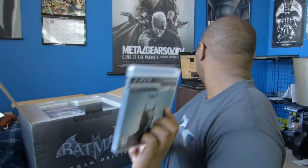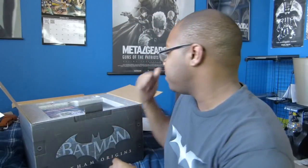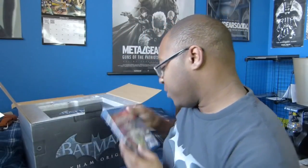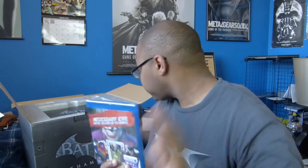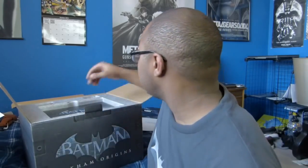Next we got the Arkham Origins game — awesome as always. And someone just posted on my Facebook and Twitter, and I got the Necessary Evils Blu-ray edition. I will absolutely be doing a review on this, so don't worry. I want to start getting into Arkham Origins before I start watching this and reviewing it, or maybe I'll just watch this first and then start playing the game.